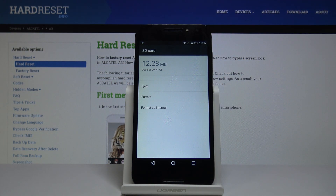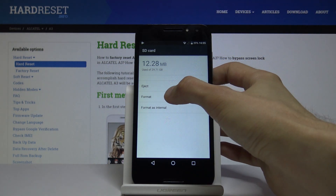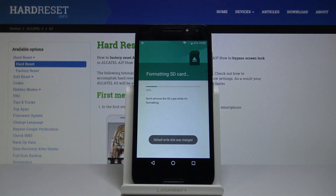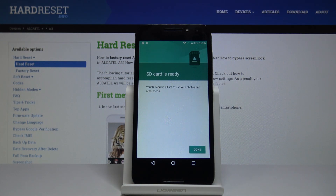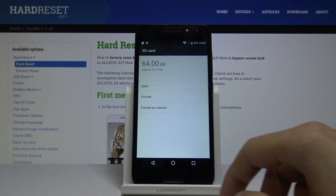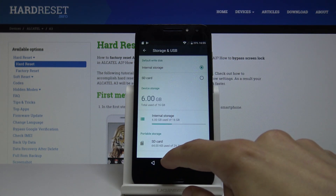You have a couple of options: eject, format, or format as internal. Just choose Format, then Erase and Format. You'll get a progress bar, and as you can see, it's done — the card is now fully formatted. That is how you would perform this operation.